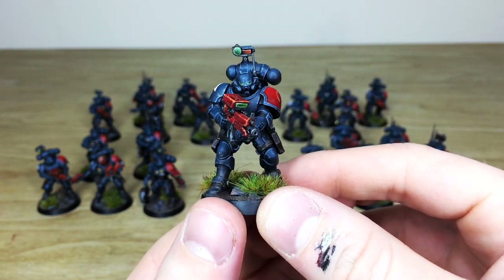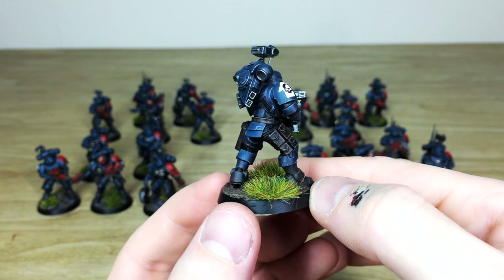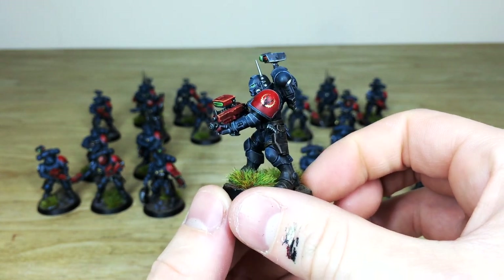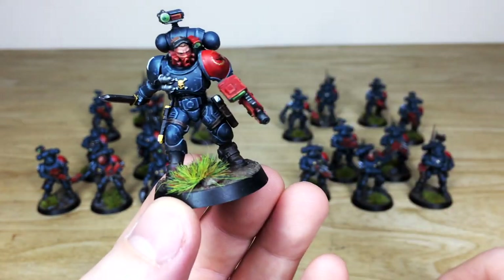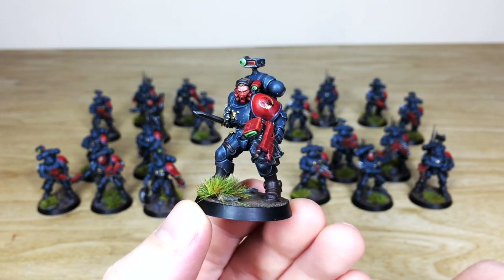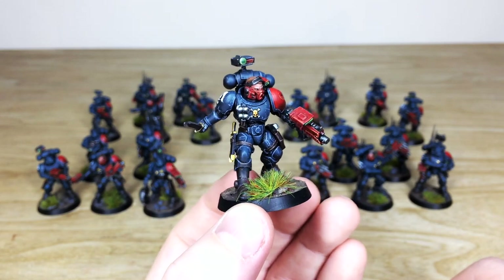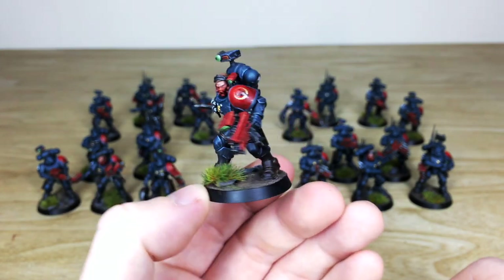Let's pull forward another chap from the back unit, just advancing in a really static kind of pose, which is cool. And then the other sergeant — I always like showing the sergeants off. He's got a red face mask, and I like the cowling on the little lens on the side of his head in red as well. That spot color of red throughout the units really differentiates details from the armor.